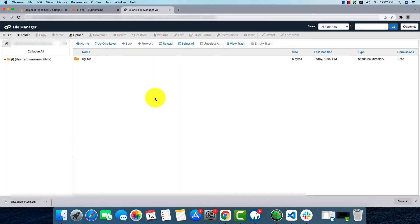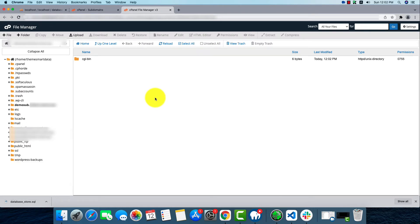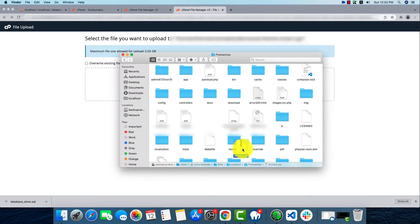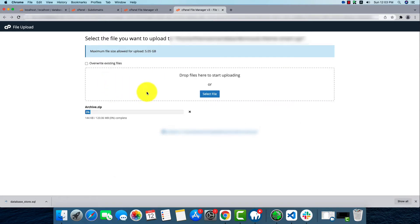Here we're going to upload the zip of our PrestaShop that we already compressed. We can see the upload option. We can select the file or drag and drop it here, so I'm going to drag and drop it — just pretty simple.